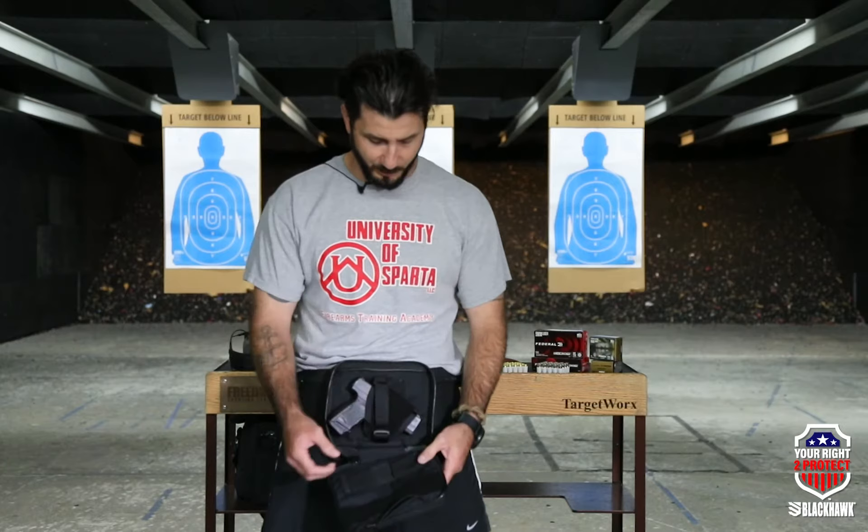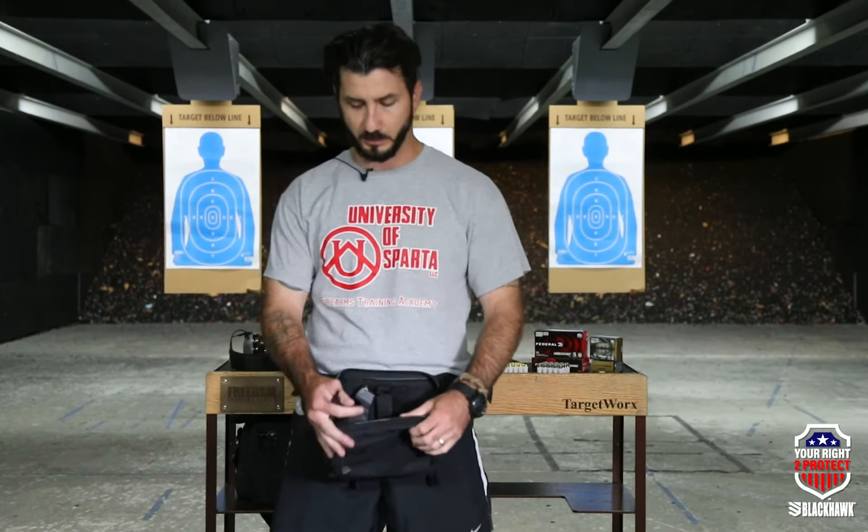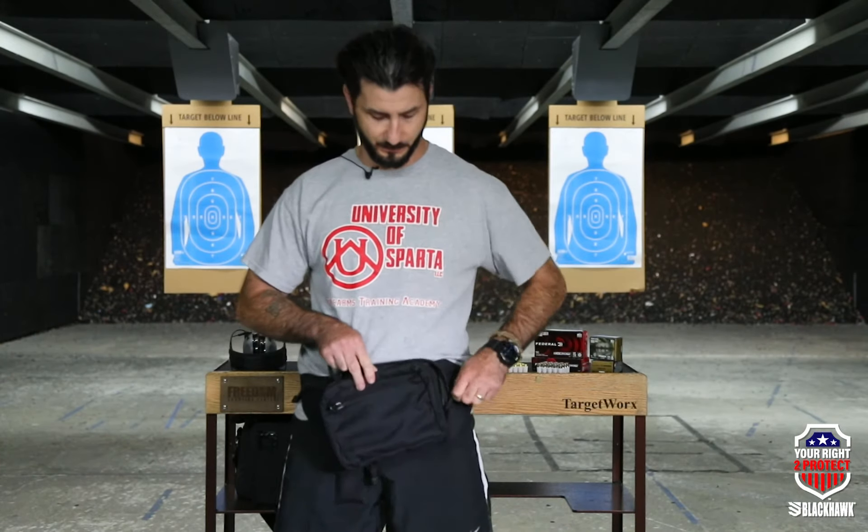You can customize the angle and height of the holster pouch inside the fanny pack to suit your needs. You'll notice two bungees on the inside of that front lip — those allow you to carry a spare magazine. Just slide it right in the edge there.